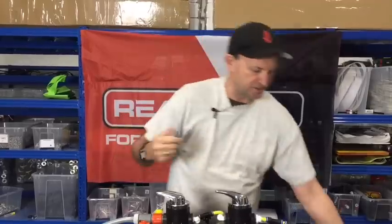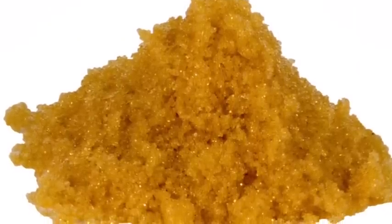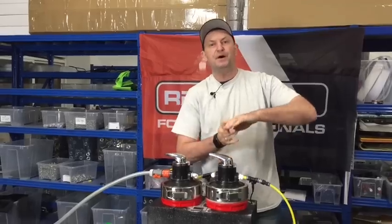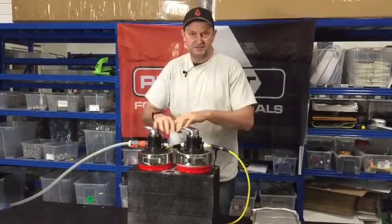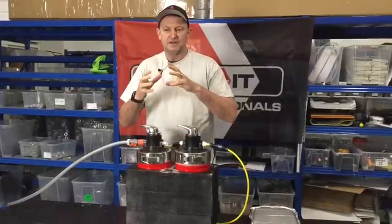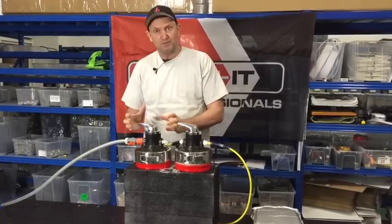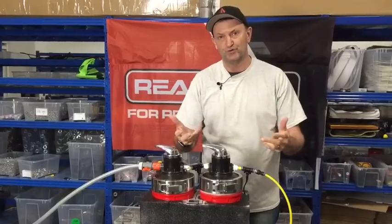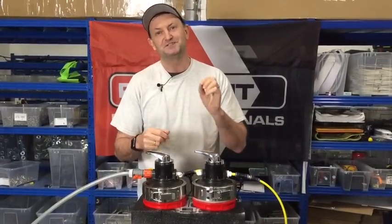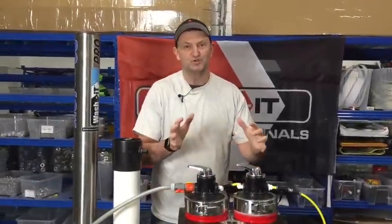DI works by attraction. We put in things called DI resins — they look like small amber beads. We run water through and past these DI resin beads, and because they're supercharged positive and negative in a mixed bed, any minerals in the water get attracted ionically to the beads and stay on them. The water comes out the other side as pure, mineral-free water — for a window cleaner, that means spot-free water.